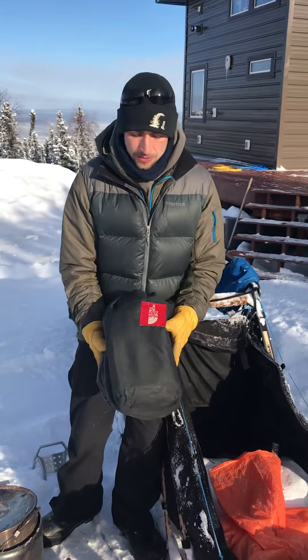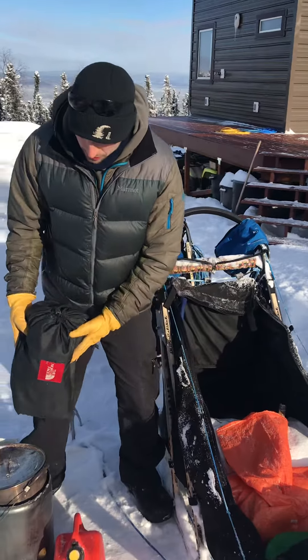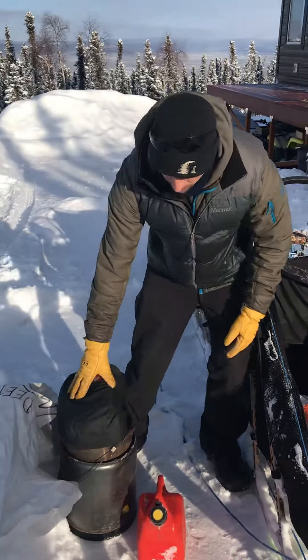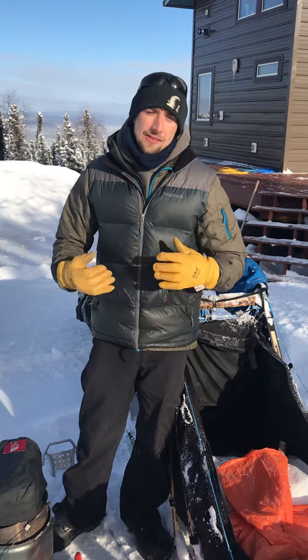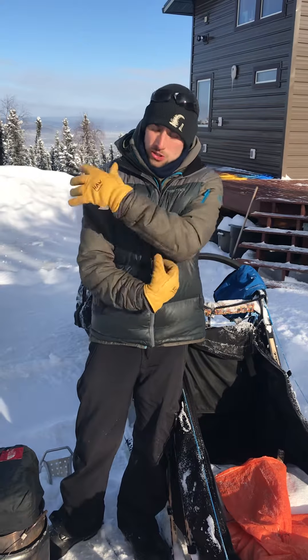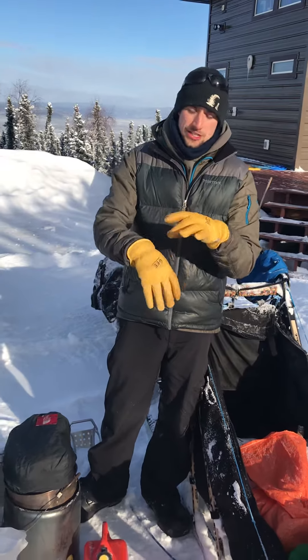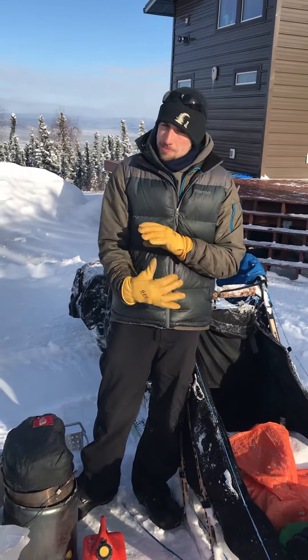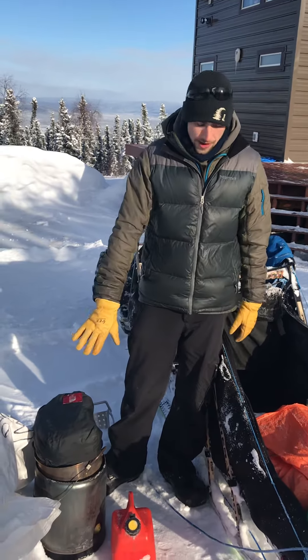This is my vet bag — all of my items for dog health care ride in here. I have supplements in there for the dogs, massage oils, foot cream, and vests that they wear. If they get a sore muscle, I can put heat on their shoulders with those vests. Wrist wraps in case they get a swollen wrist from stepping in a hole or slipping on ice — you can wrap the wrist and apply compression. All that rides in that bag.